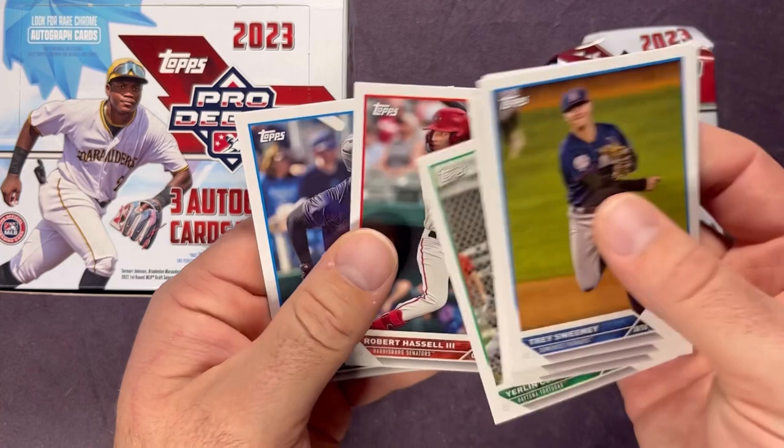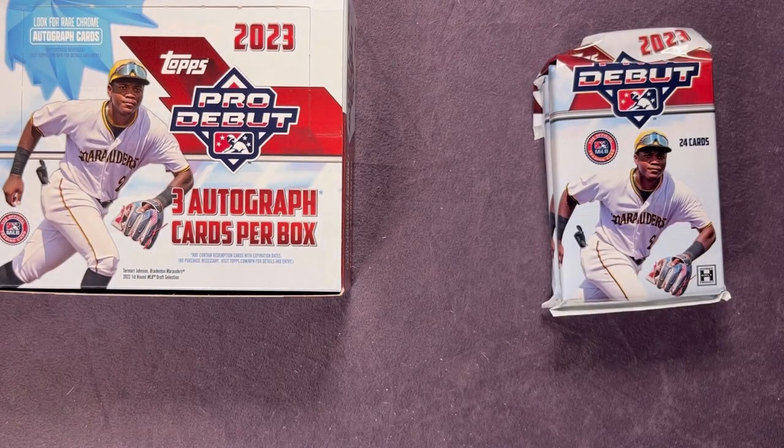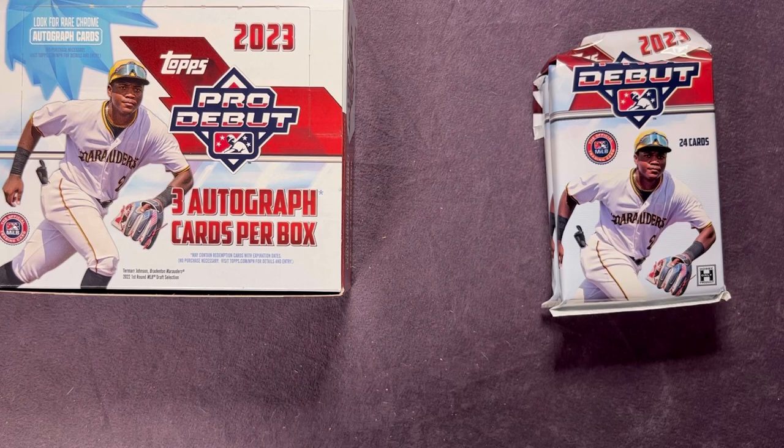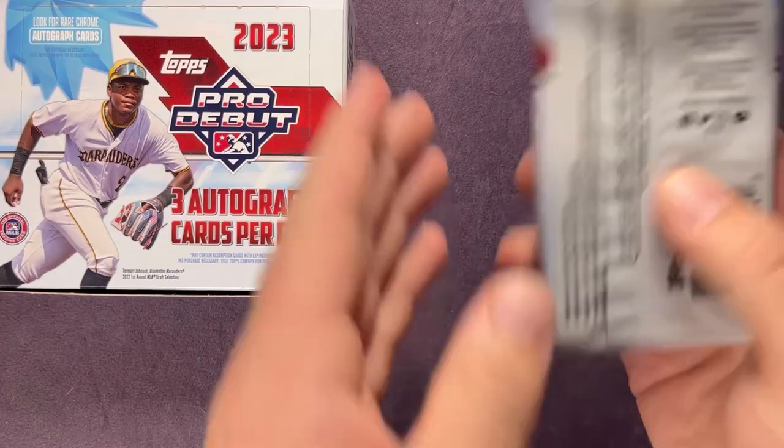Melendez, Foscue, Confidante, Hassell, and Perez — a bit of the same correlation as an earlier pack. Sleeving up that Spencer Jones along with the other numbered cards. So in Pack 4 we got three numbered cards including an auto — a base auto and a numbered auto. One more auto still to find in the remaining packs.